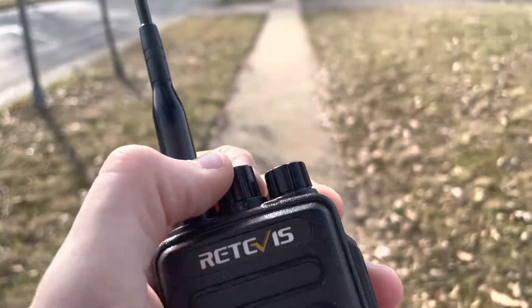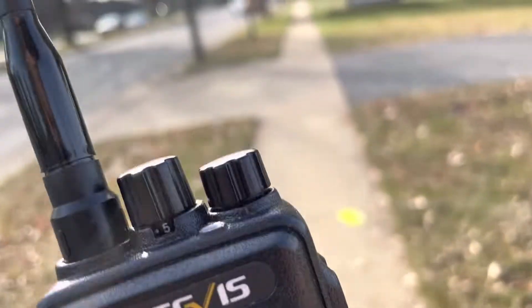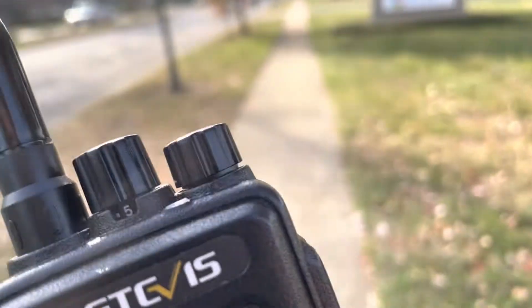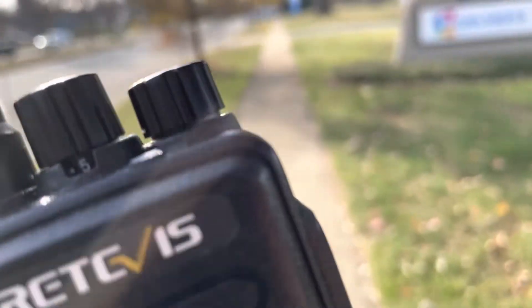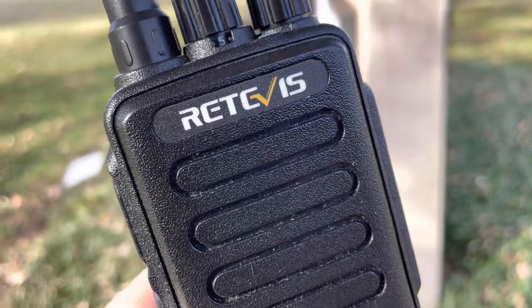They are advertised as 10-watt or 8-watt radios depending on where you look. They will do close to 8, 9, or 10 watts with a fully charged battery on high power, but after only 5, 10, or 15 seconds of holding the key down to transmit, that's going to drop down to the 6 to 7 watt ballpark.